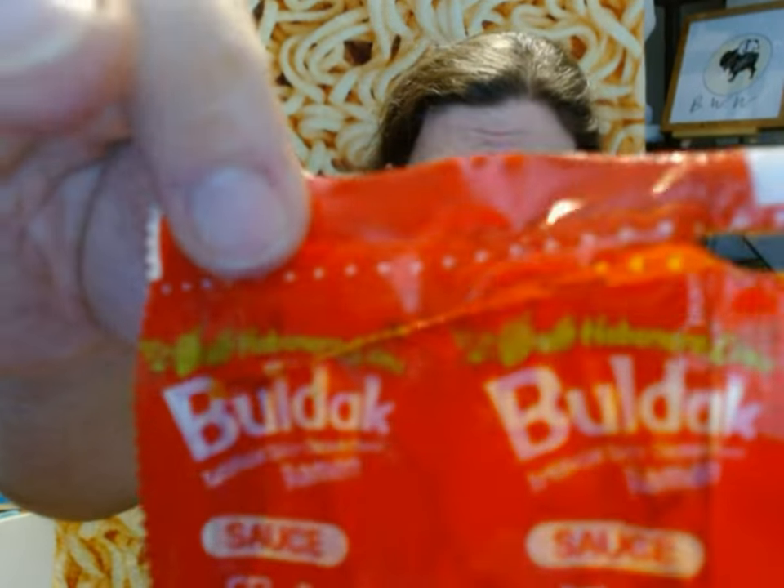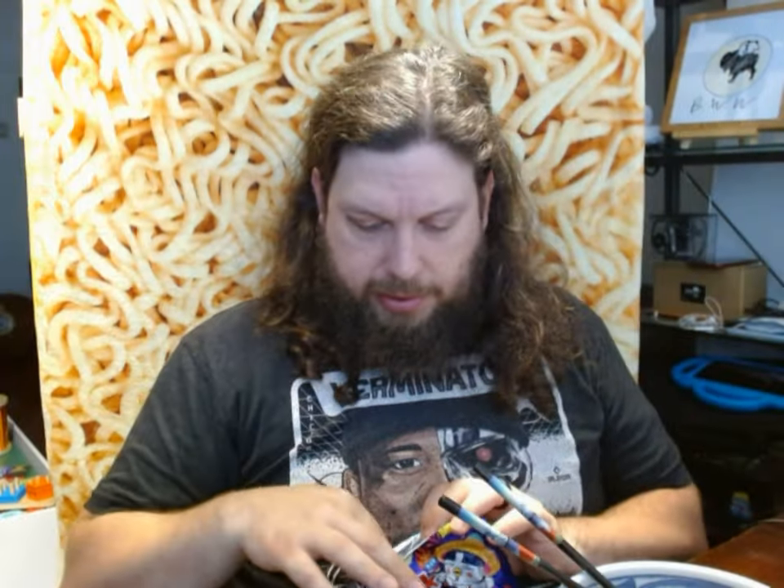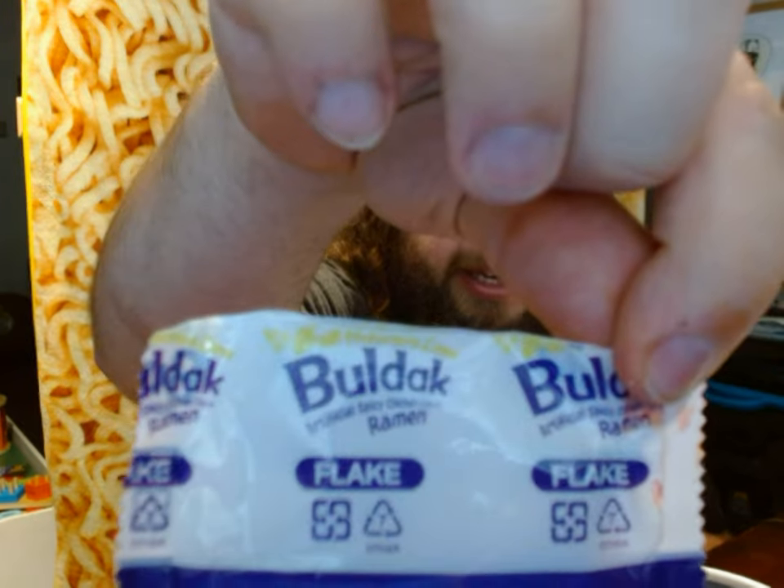In the pack you get the habanero lime sauce, and a pack of flakes. Since it's all in English I can read exactly what's in here: the flakes are carrots, cabbage, and bok choy. The noodles are made mostly of wheat, but the sauce is tomato ketchup, water, sugar, artificial chicken, MSG, onion, habanero chili pepper, soybean oil, tomato, soy sauce, vinegar, garlic, paprika, black pepper, and the last ingredient: lime flavor.